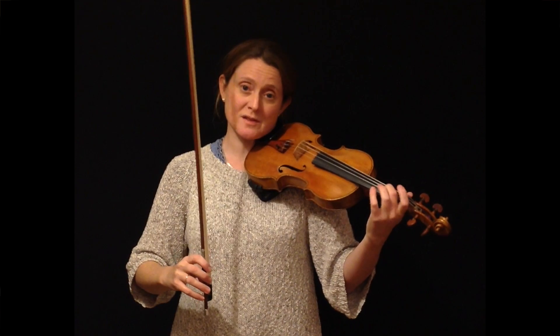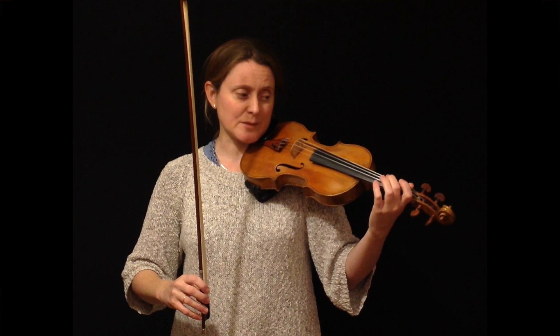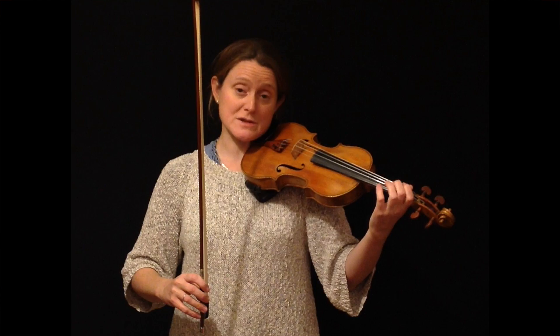You can hear I'm sort of scooping up to the note slightly. You do that by just reaching the finger back from the base knuckle, as you would if you were playing a semitone lower. So reach the finger back about a semitone, and then slide the finger forward until you reach the in-tune note.